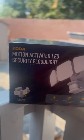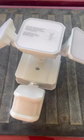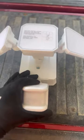Today we will be installing the motion activated LED security floodlight by Coda. There's not a lot of materials involved — this is what you see when you unbox the items. I got mine from Costco, but I will post a link in the description below.